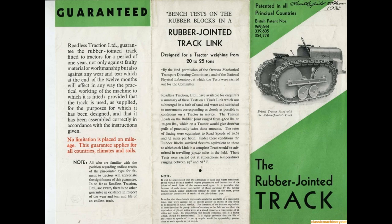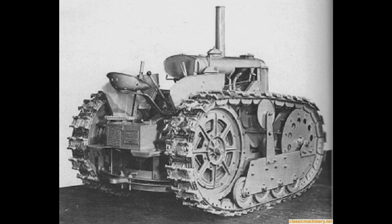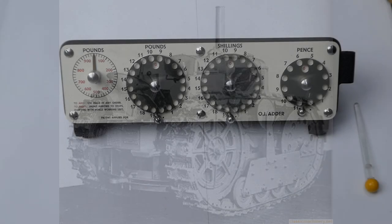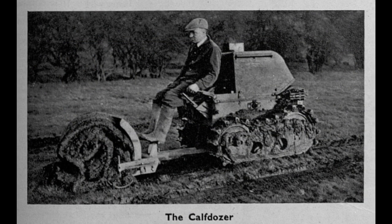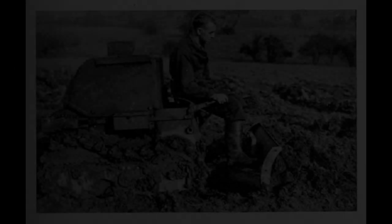That company made caterpillar tracks and converted various vehicles to half-track machines, including tractors. Later Oscar worked for Aveling Barford in Grantham, and they made various agricultural machinery and construction machines. One of Oscar Penn's designs was the calf dozer — a miniature bulldozer.